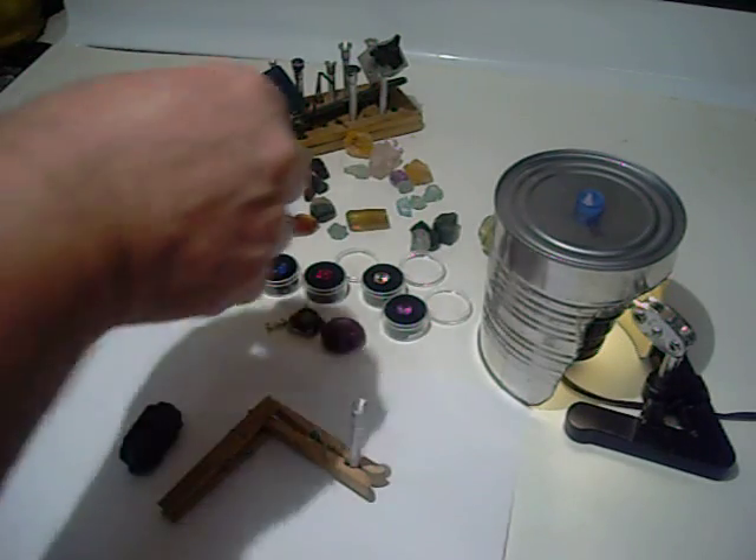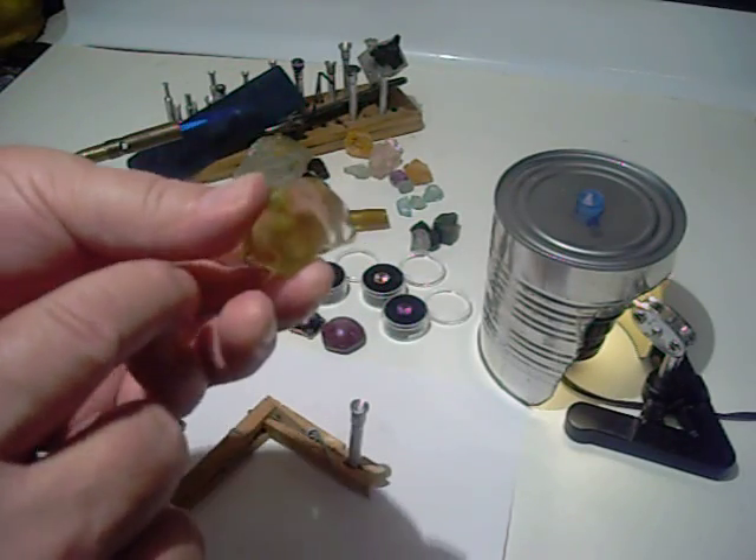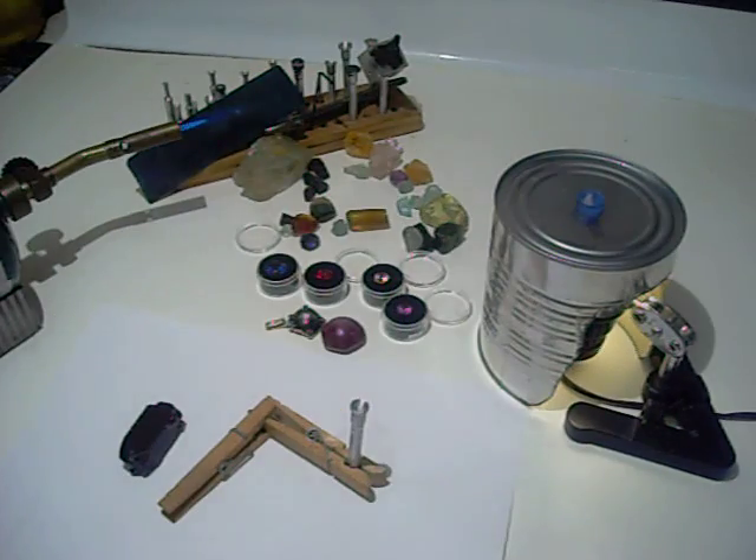A lot of gems are rough enough on the back and with degreasing will attach to a stem very nicely, the way they are. If it's a smooth or polished surface like that, it will not attach to the stem very well.